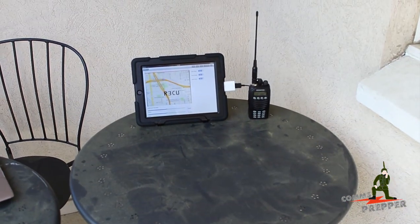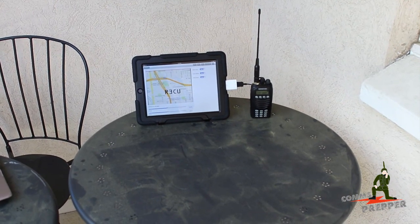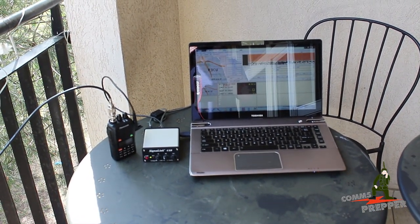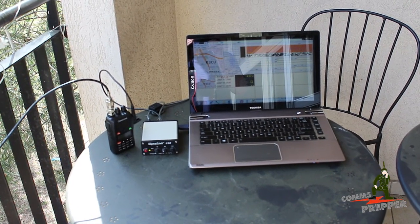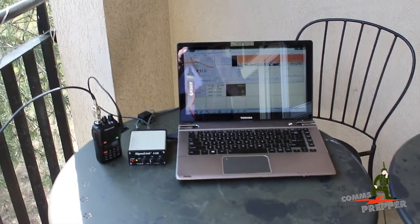I've done this in the past where I've used the field unit to transmit images back to a base station location, but today we're going to flip it around and use the base station to transmit images out to a field location. Let's say it's a hurricane or a tornado or something else in your area and you're doing search and rescue and you need a copy of a map or some directions — that's what we're going to do here.